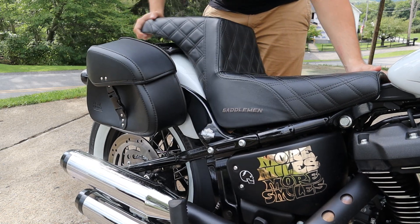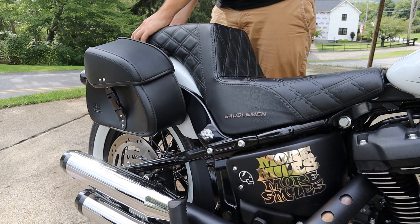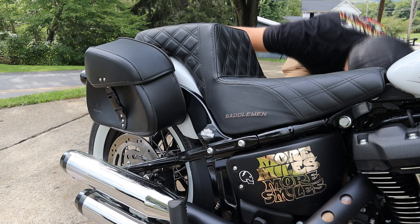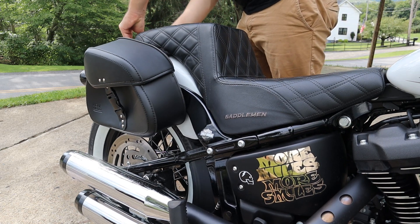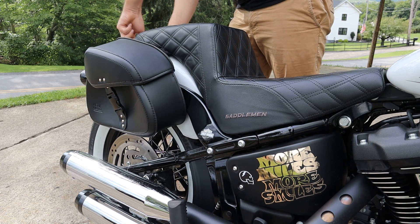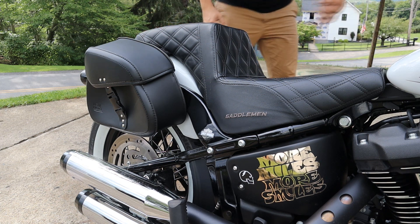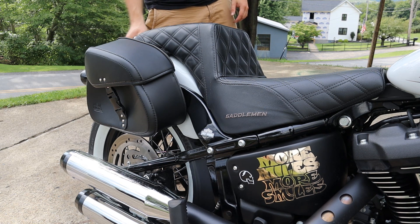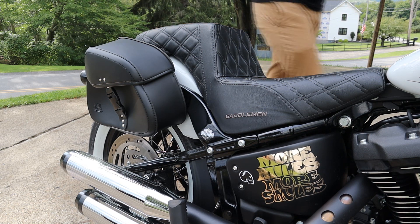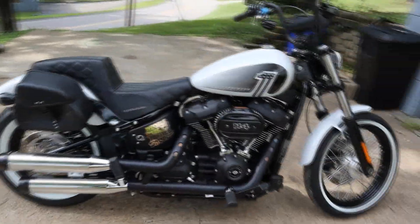Nice and simple — slide her on and get your bolt. There you have it — that's what they look like on the bike. Honestly, not too bad.